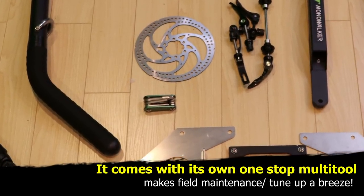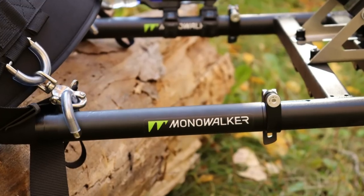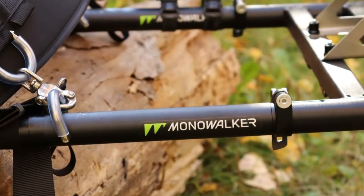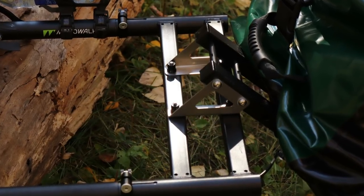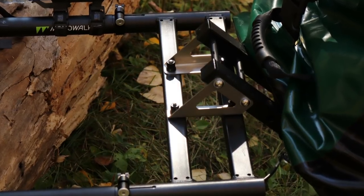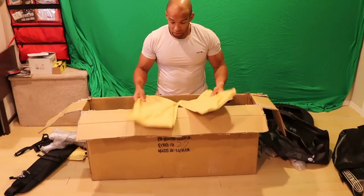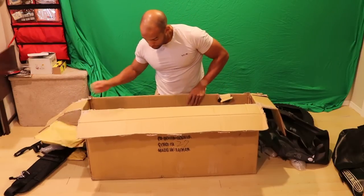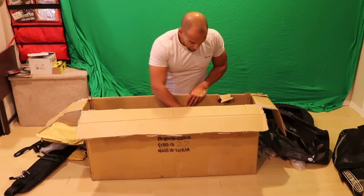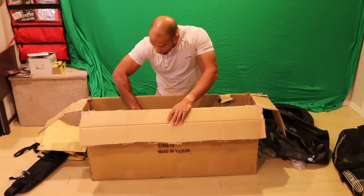These are the handles and the parts where the handles connect to the main platform. I'll show you it all put together afterwards. There are just more parts for the main platform here — everything's really nicely packaged and laid flat.